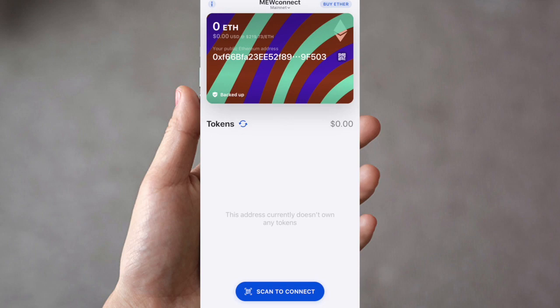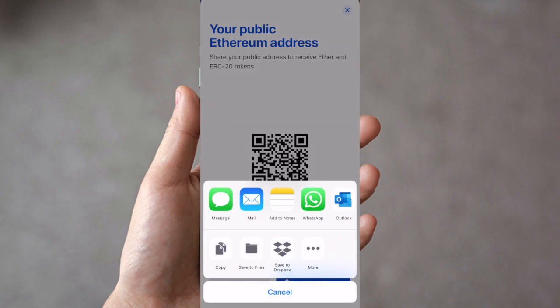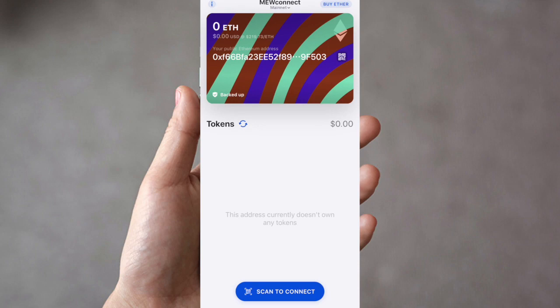You can also share your public Ethereum address to receive funds. Press on the public Ethereum address and you'll be presented with the address, which can be used to receive Ether or ERC20 tokens — both use the same public address. You can either scan a QR code, press Copy to copy the address, or press Share to share it in different formats available on your phone.